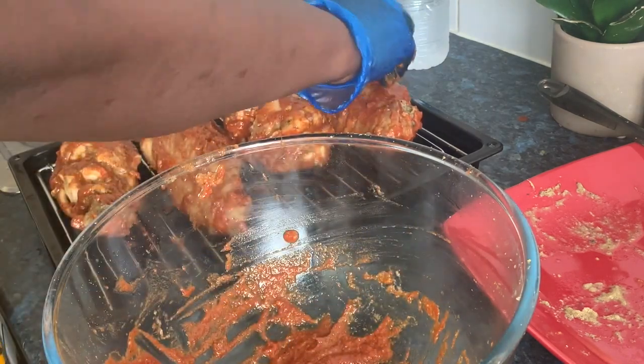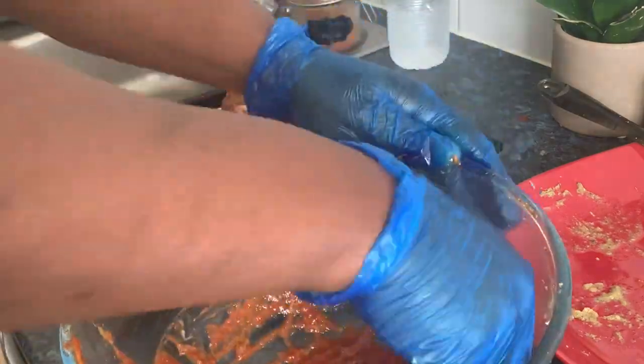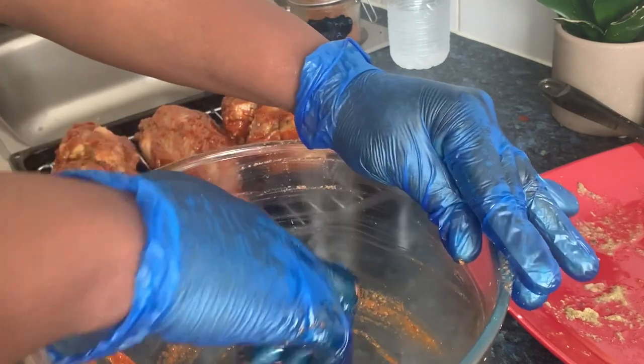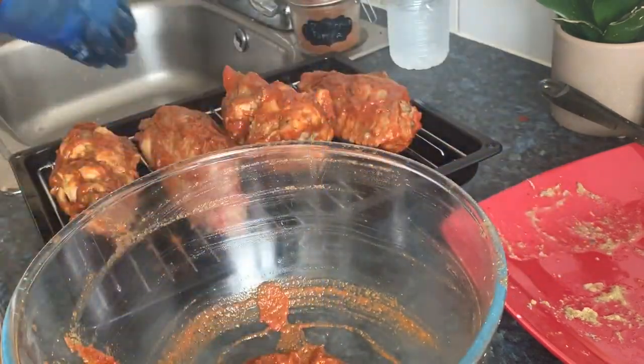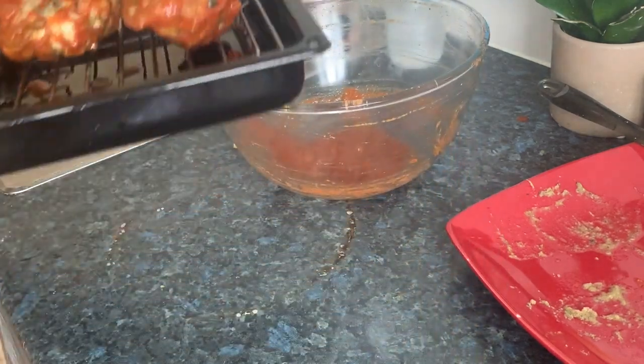When it's raining in the oven, you can add more. Then I'll keep this outside, and this one is going into the oven.